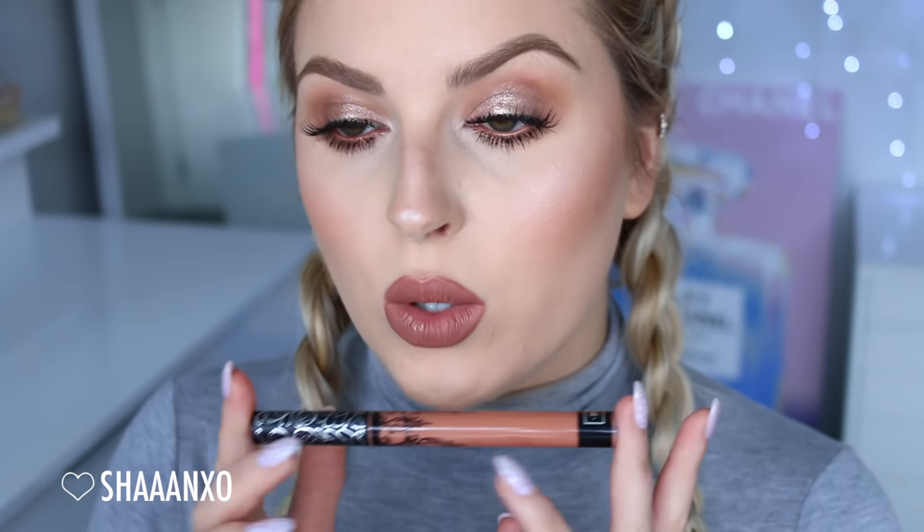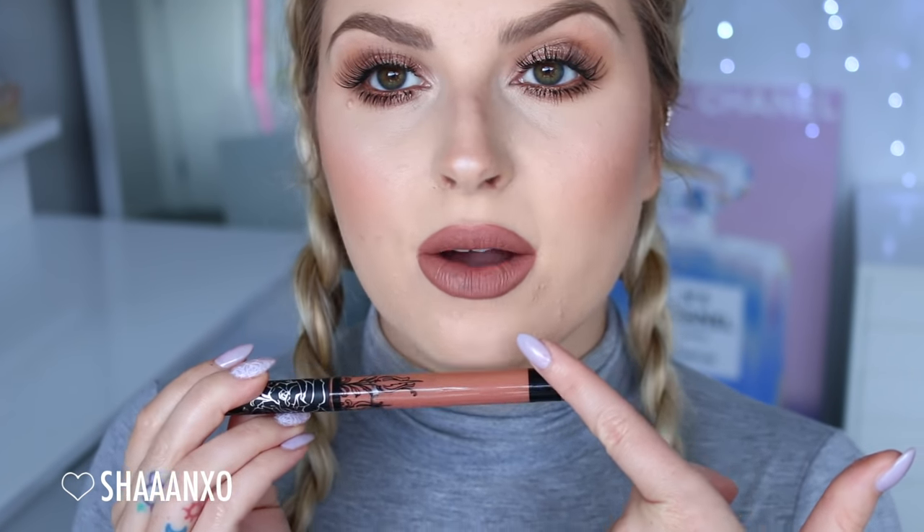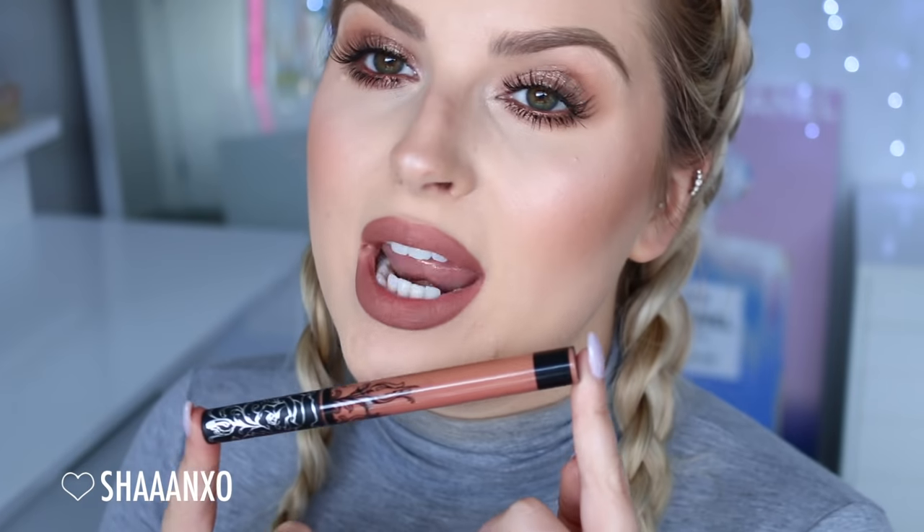The first shade I'm going to swatch is called Bow and Arrow and it is a beautiful brown beige nude. These have a really light texture as well — they feel very thin on your lips. So that's how Bow and Arrow looks. As you can see, it's a really beautiful deep color on me, but I would still call it quite wearable. It's not too out there — still very subtle and easy to wear with any kind of makeup look. And as these dry, they do go completely matte. You can kind of see it starting to dry down now. Once again, that is called Bow and Arrow.